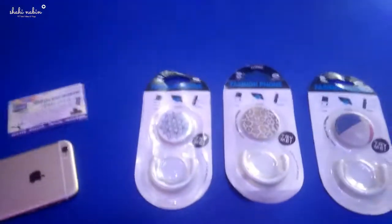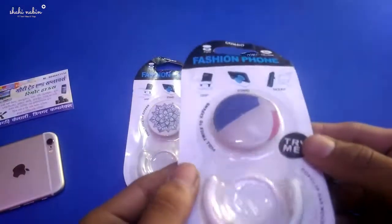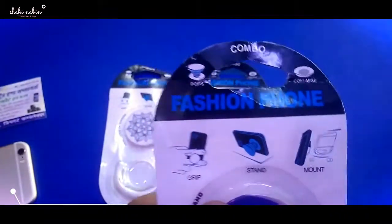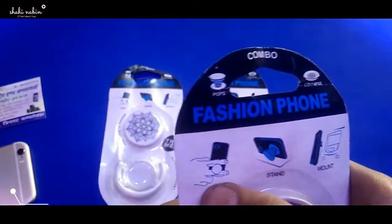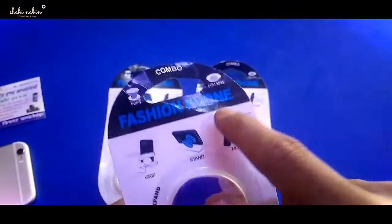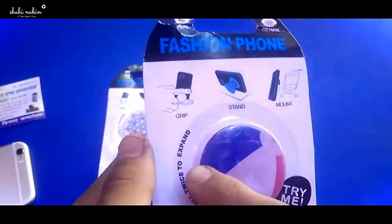Hey everyone, welcome to my YouTube channel. In this video, I am going to show you the pop socket. Try me and try girl Nina obviously. So the pop socket collapses and pops. This is a great thing. So this is a pop socket.